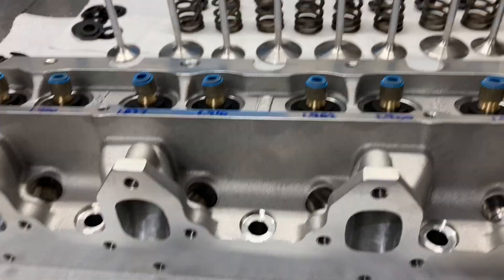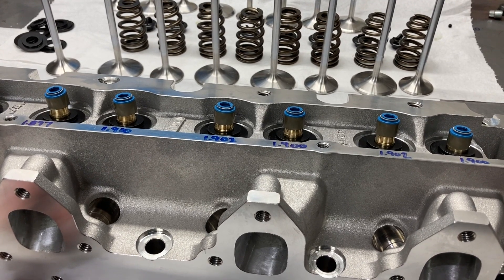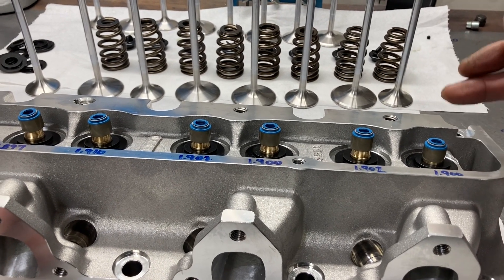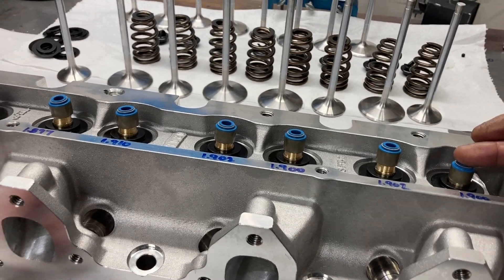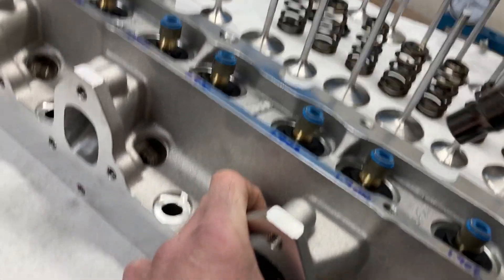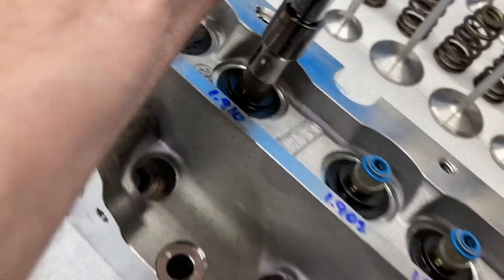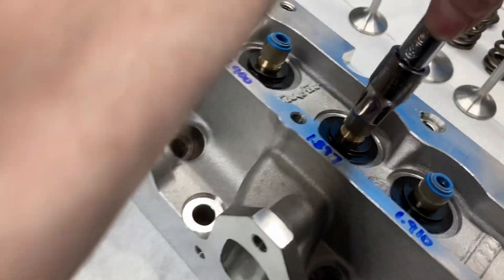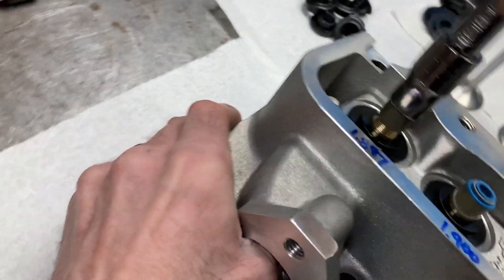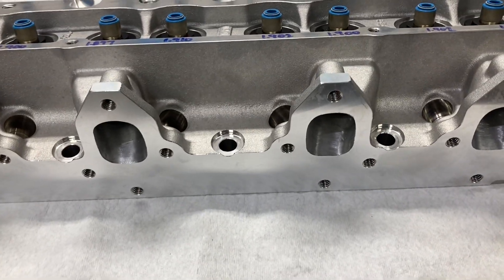The next thing I want to do is install the valve seals. These are Viton valve seals. You see guys using a hammer and a seal driver, but if you have the correct seals they should be pretty easy to walk down. I just use a socket with an extension and push them down — that's all it takes. You shouldn't have to hammer or do anything like that.